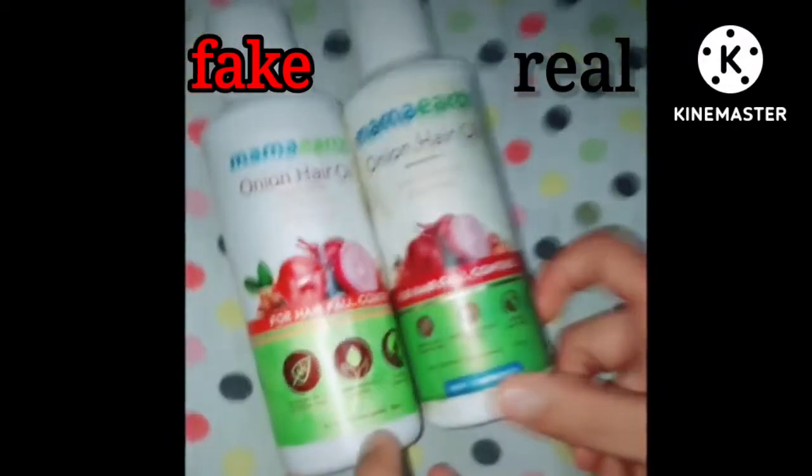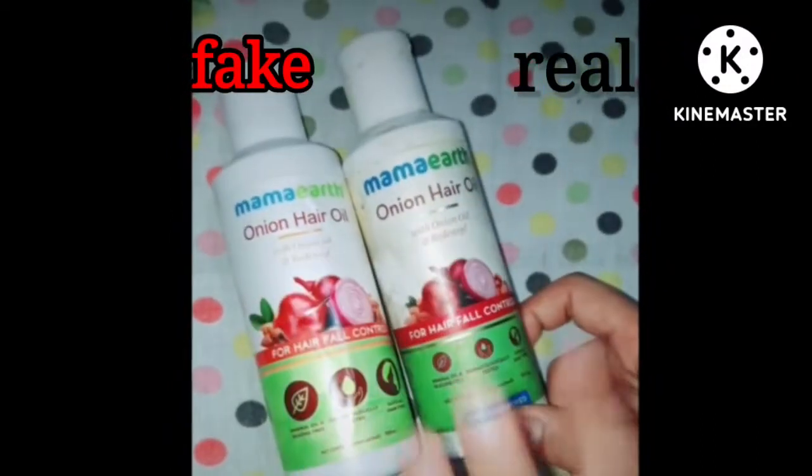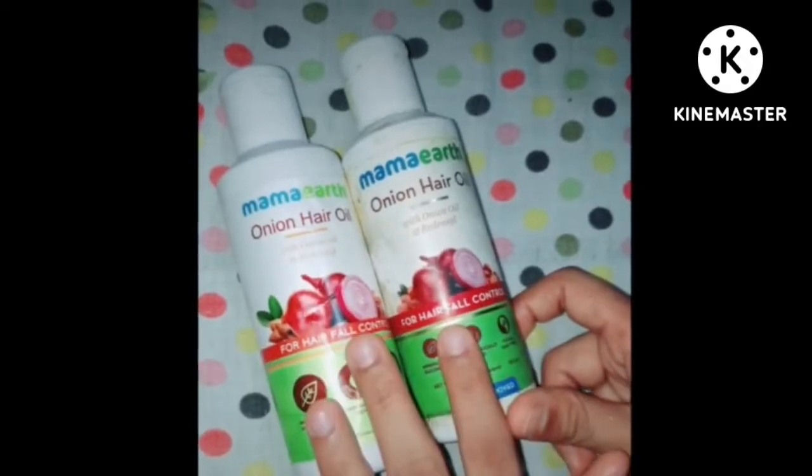Hi guys, you can see that I have called Mama Earth. This is Onion Hair Oil — this is the same product.